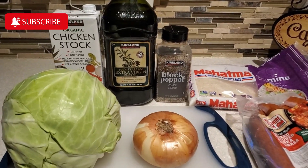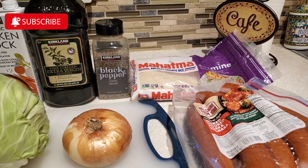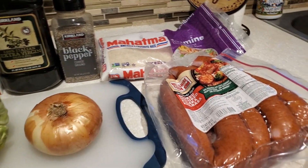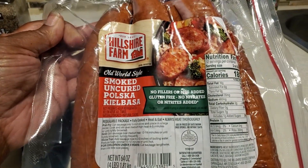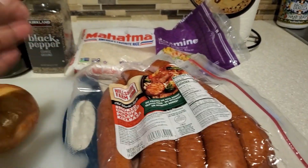Hello everyone and welcome to my channel Cooking for the Family. I'm Devon and today I'm going to share with you how I make my sausage and cabbage. I'm also going to tell you all about my corn fritters that I make using Jiffy Corn Muffin Mix.